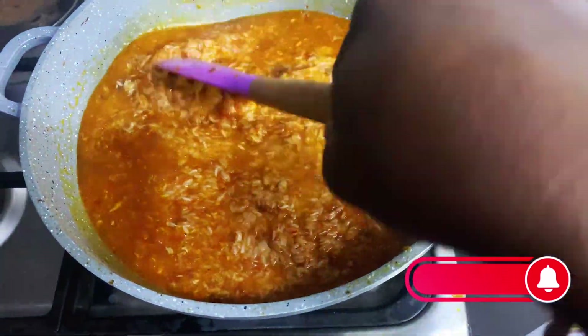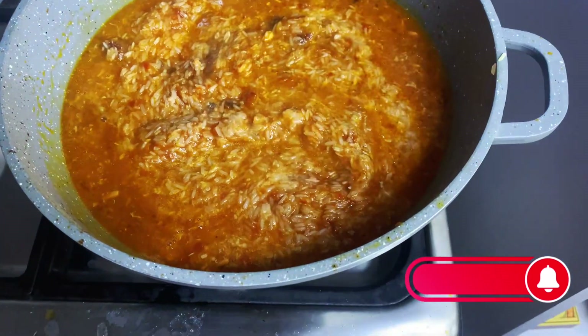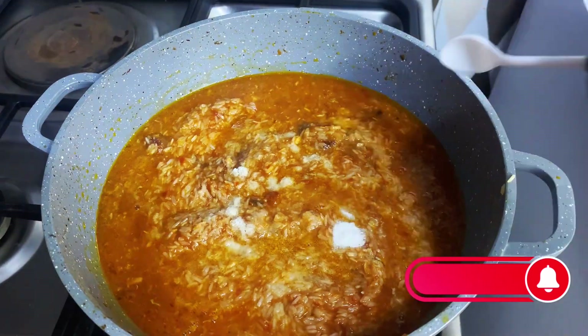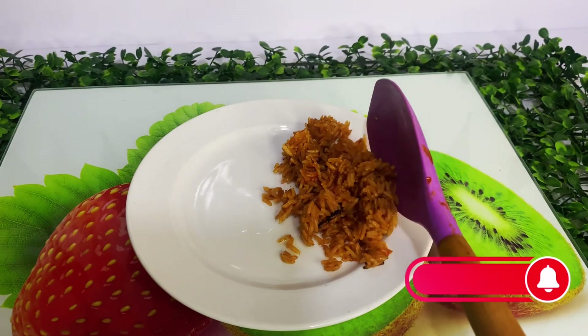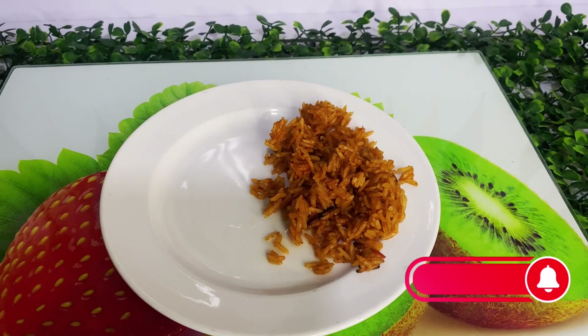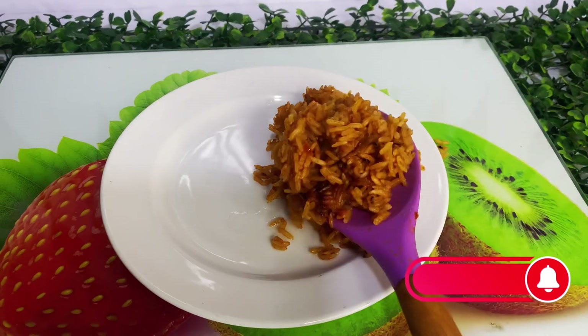We add some tuna flakes — this is optional, but if you add it, it makes it taste very nice. Then some salt. After about 20 minutes total, our jollof rice is ready and we are going to serve it.